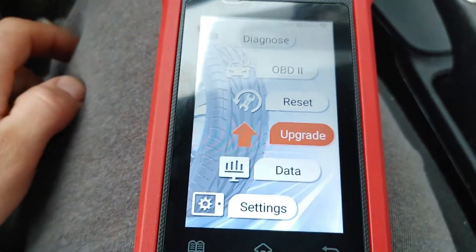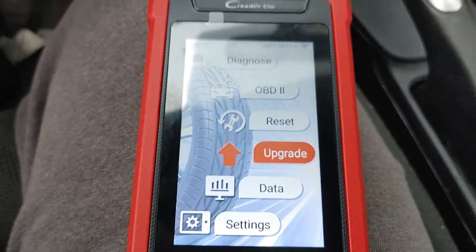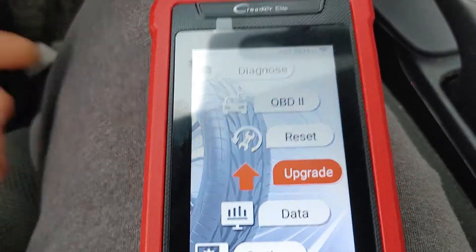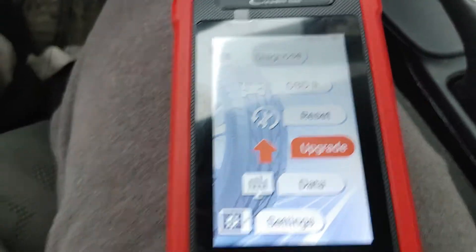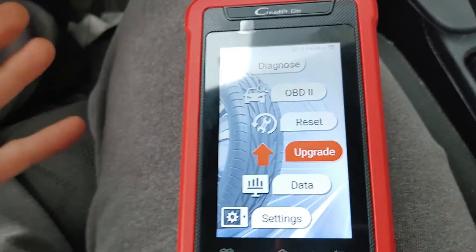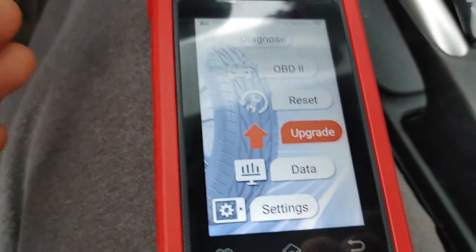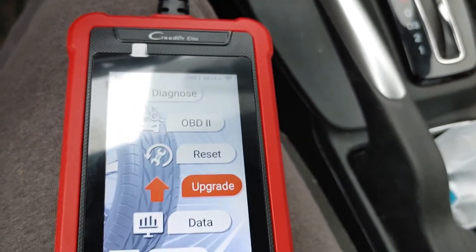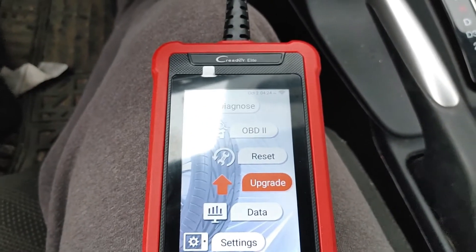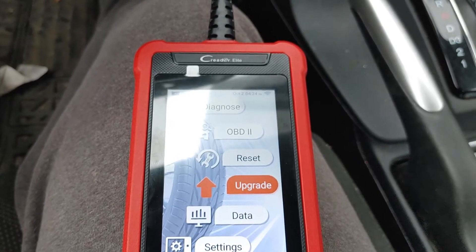I'll leave the video here. I tested it on Kia and Honda — it works. It takes some getting used to; I'm used to my Maxisys and V-Pecker, so this was a little different to navigate, but if you use it every single day you'll get faster at it. I hope you guys enjoyed this unboxing, demonstration, and review.